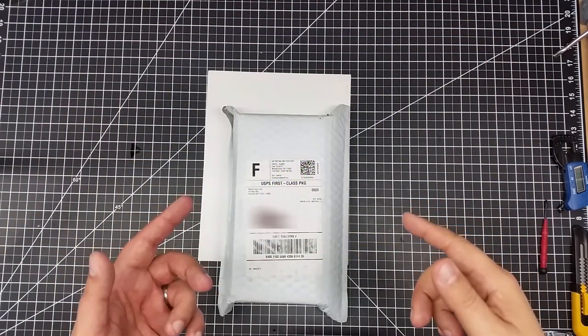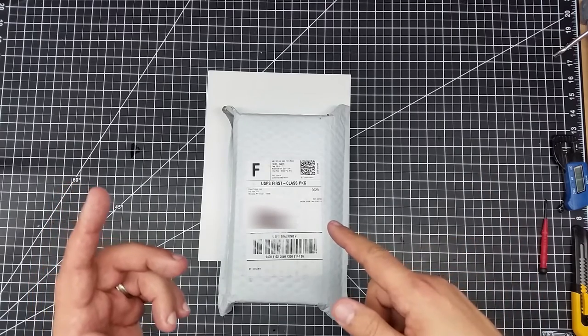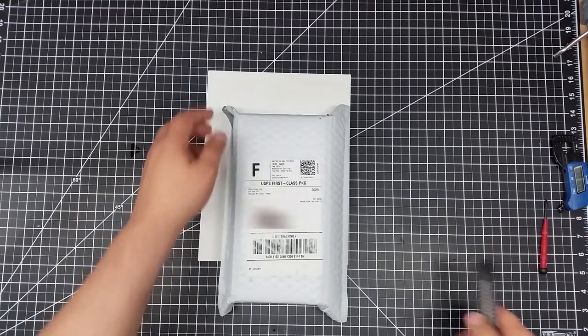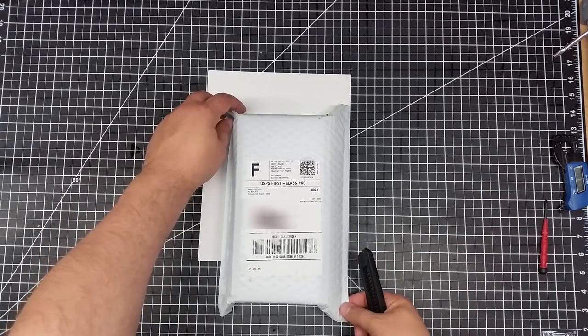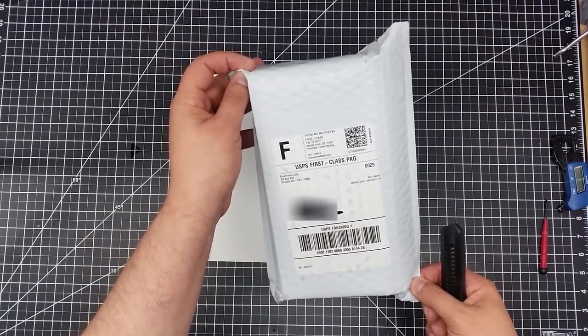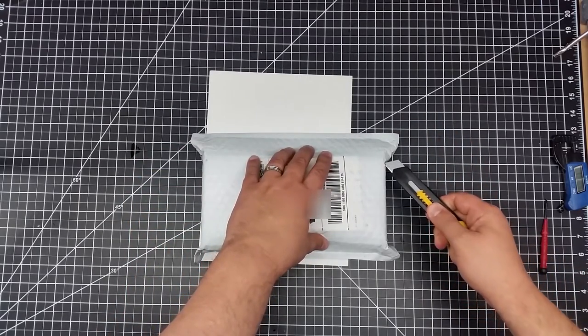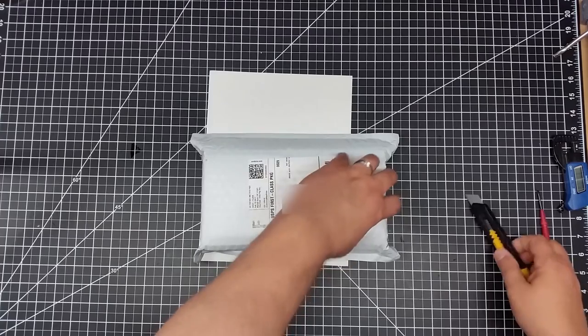Welcome to this edition of Videodrome by DIY3Dtech.com. In this episode, we're going to do a little bit of unboxing and discussion of this. What is this? Let's take a look. So it did not come from China — it actually came from Mineola, New York, which is actually pretty cool. So let's go ahead and open up the back of this.